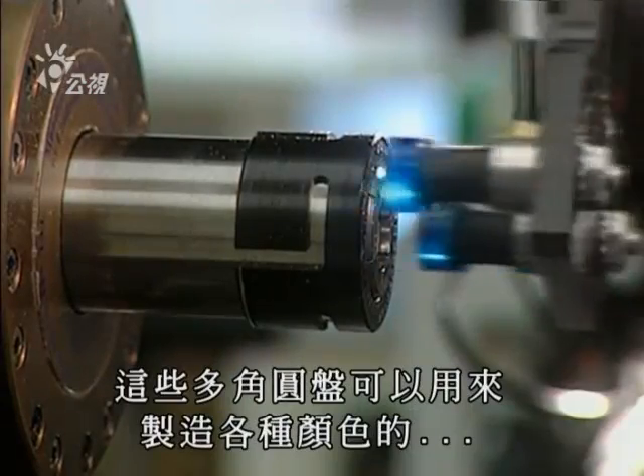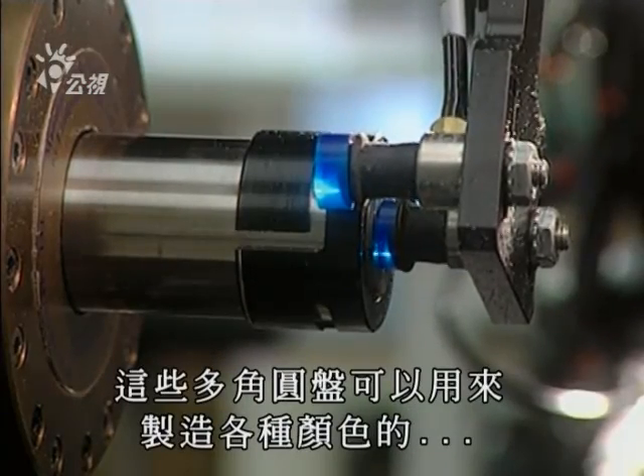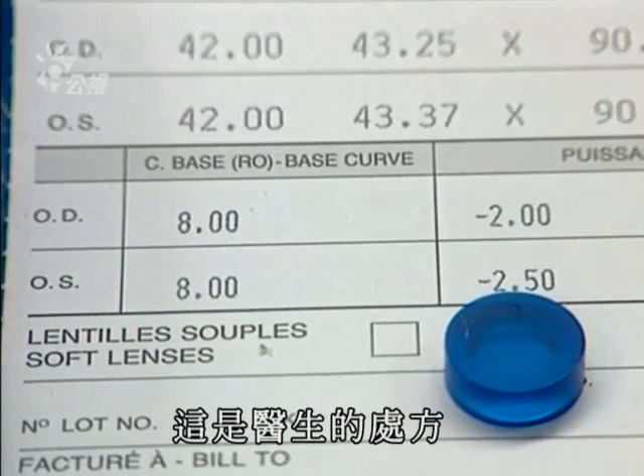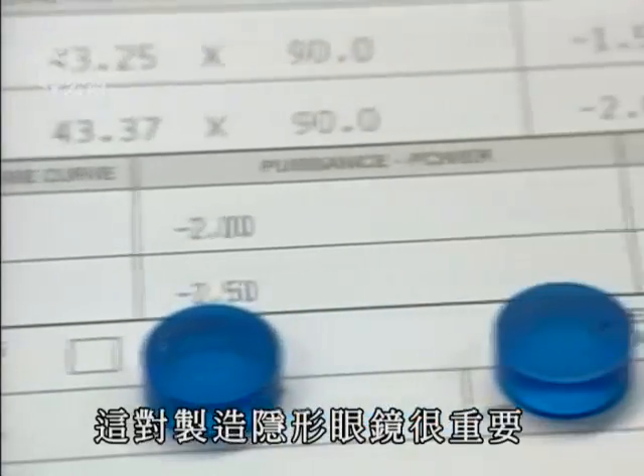These small polyhema discs are used to make soft polymer contact lenses in a variety of colors. We see here a patient's prescription, essential to the fabrication of lenses.